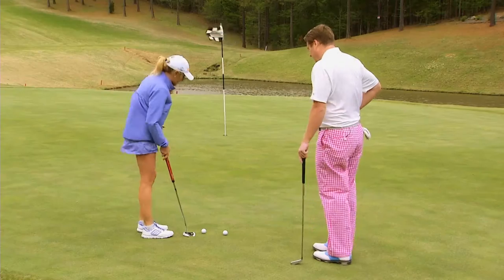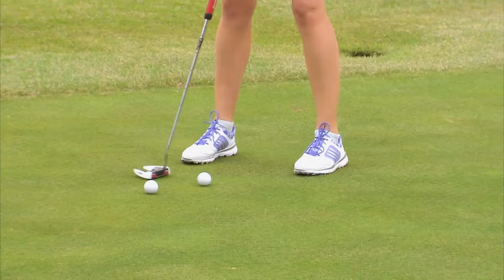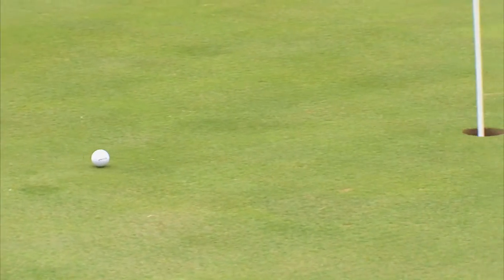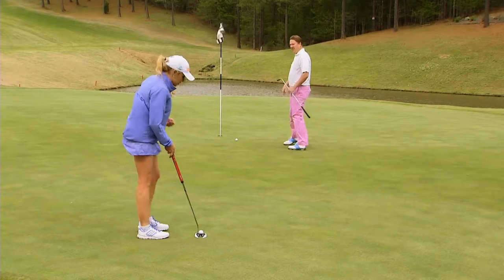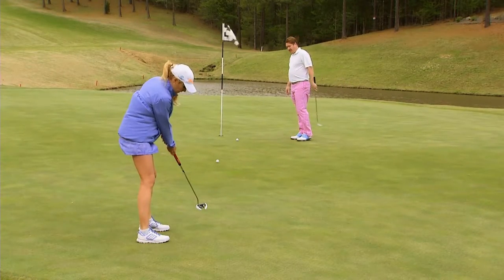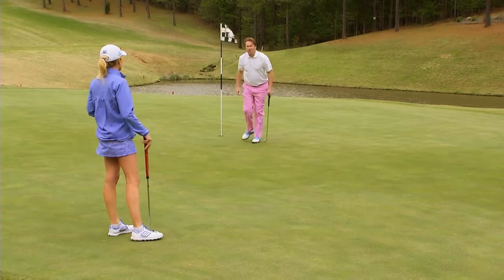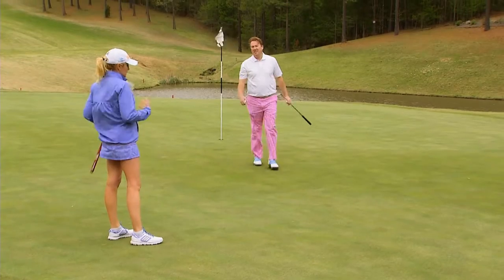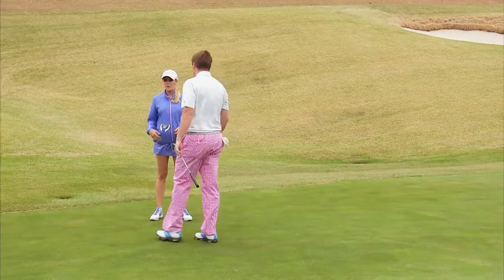Let me show you. When I'm at 30 feet practicing, all I do is close my eyes and wait for the feedback. Even though you don't do it on the golf course, you practice this way. All I'm trying to do is just hit it solid — 30 feet, solid. Both of those my eyes were closed, and I get that feedback. It gives you the feeling.